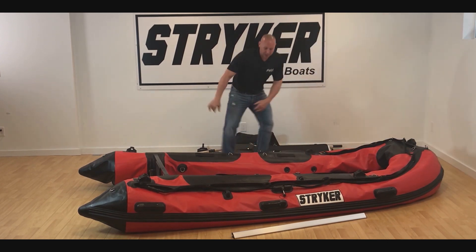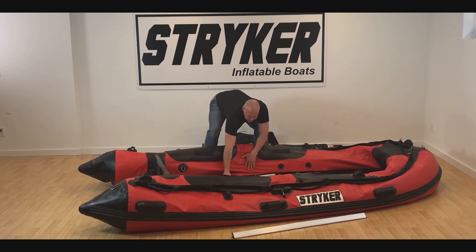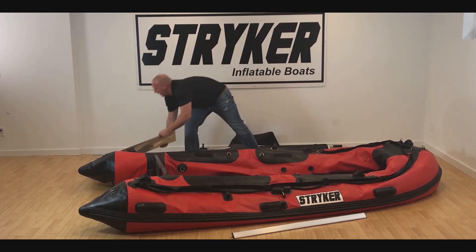Now as soon as you have your stringers off, the floor comes out great. Give it a pull and you break the connection there and right away you can start taking the floor out.